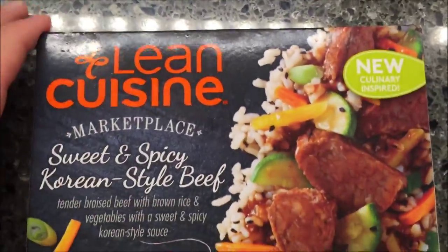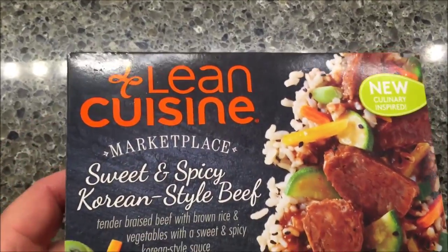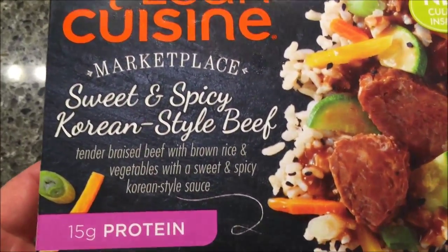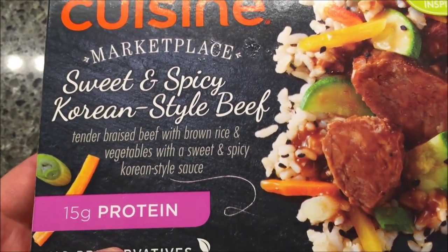Hey guys, welcome to another Lunchtime Review. Today I'm going to try this new culinary inspired Lean Cuisine Marketplace meal. This is the sweet and spicy Korean style beef — tender braised beef with brown rice and vegetables with a sweet and spicy Korean style sauce. Sounds delicious.